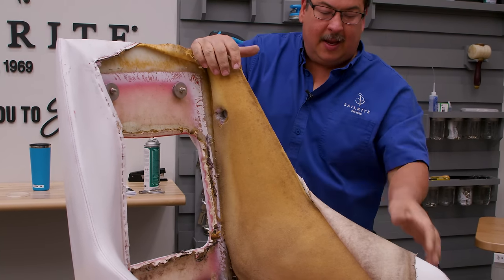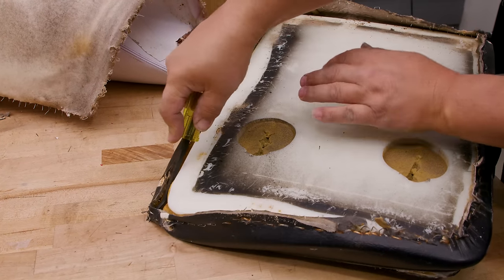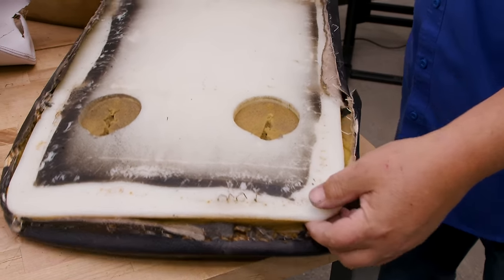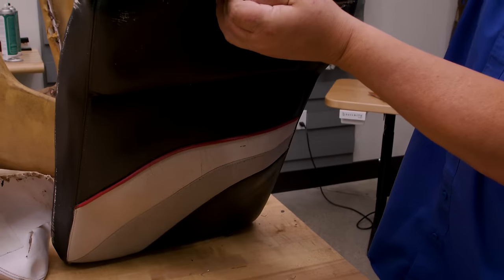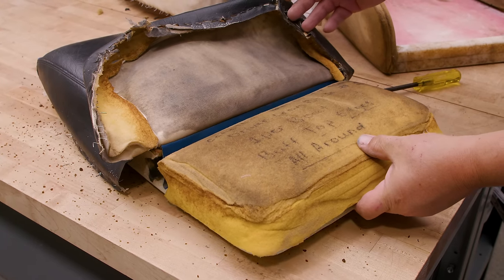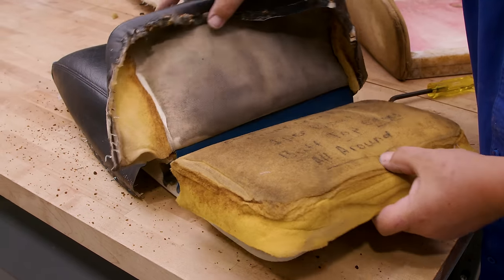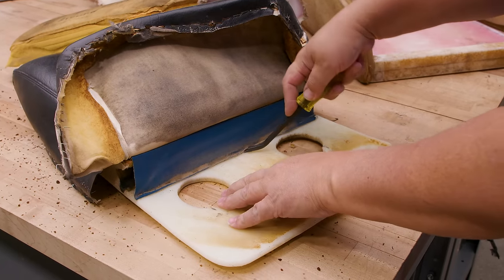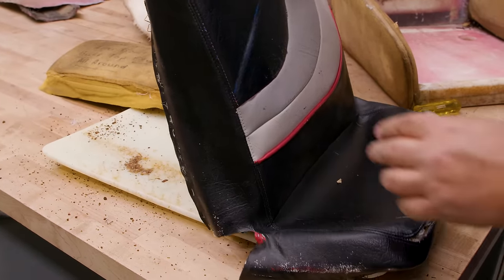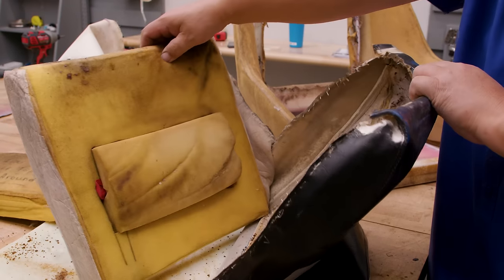We're using a staple lifter to remove the old staples and the vinyl. Sometimes the vinyl has such a memory that it's hard to use as a pattern, so I'm going to remove all the old vinyl and use Dura-Scrim on the frame of the chair to get the new pattern. The vinyl's now loose; there are still a lot of staples to pull out. This seat has a fabric welt in it — a separate piece of foam, with a fabric welt between two layers of foam. We need to remove the staples that hold the fabric welt.